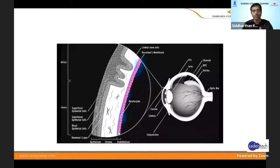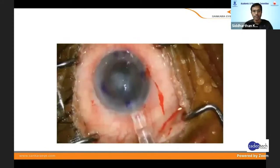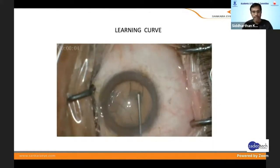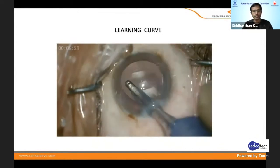DMEK actually involves a very precise surgery — only the transplantation of the Descemet's membrane and the endothelium. It gives almost a near-perfect anatomical replacement of the endothelium, and it does not need any costly instrumentation. It's very simple mechanics involved, but it has a steep learning curve — just as we started doing phacoemulsification, every surgery has a learning curve.